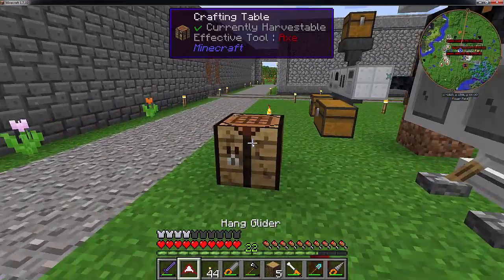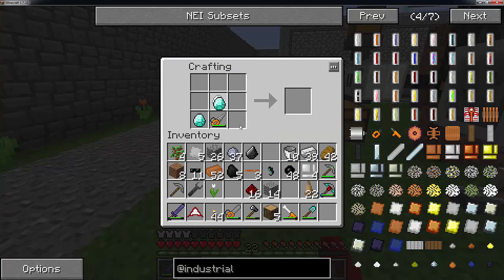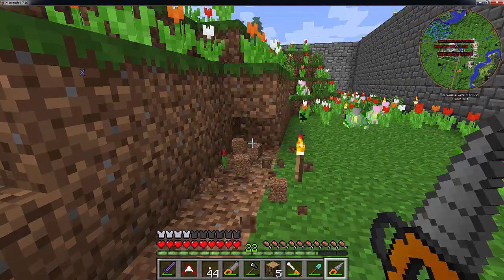If you have the diamonds, I highly recommend you can actually upgrade this drill. There is a downside, though, in that the drill does not have as many uses. I think it needs to be at lower power, which is unfortunate.